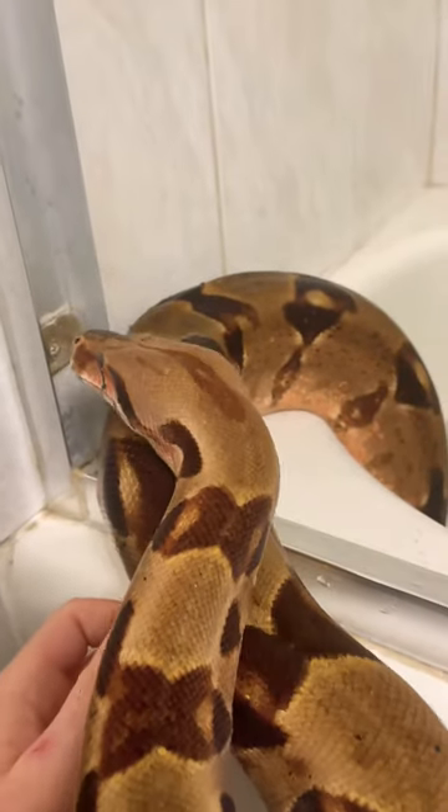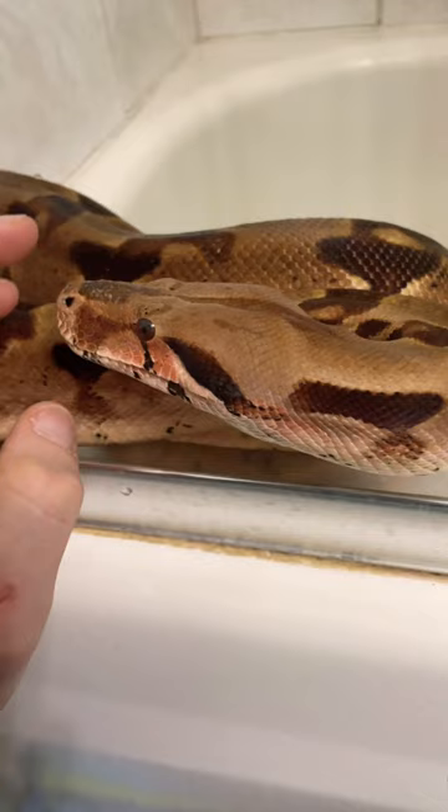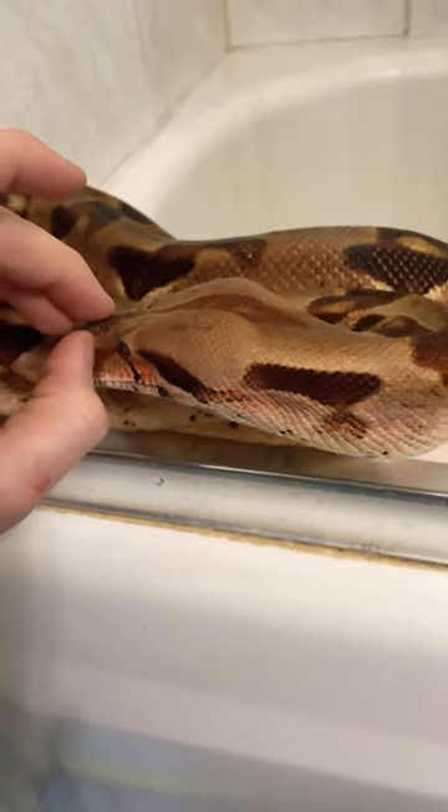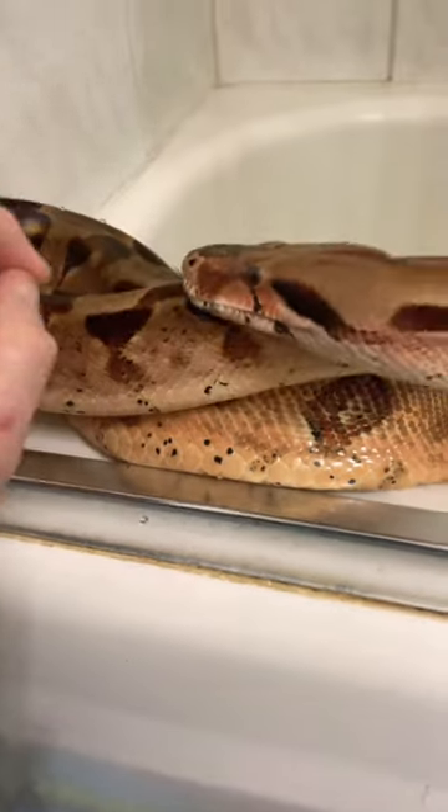But that's alright, because the rest of her shed came out perfect, and now I'm giving her a bath to try to help her with this last bit of stuck shed. There's the rest of her shed — it kind of all clumped up like a sock. Let's see if I can get that piece of shed off of her, and nope, it is still stuck.